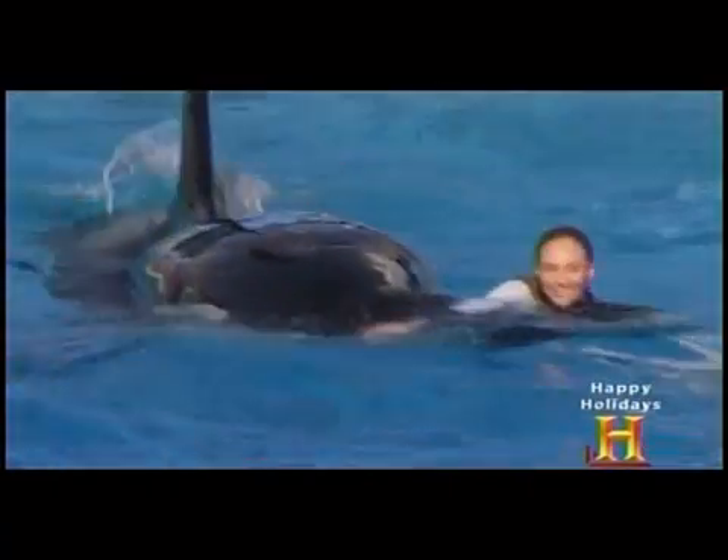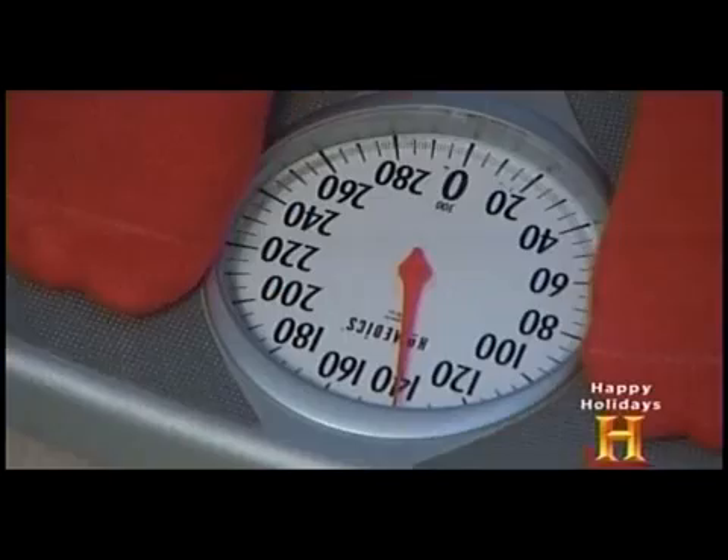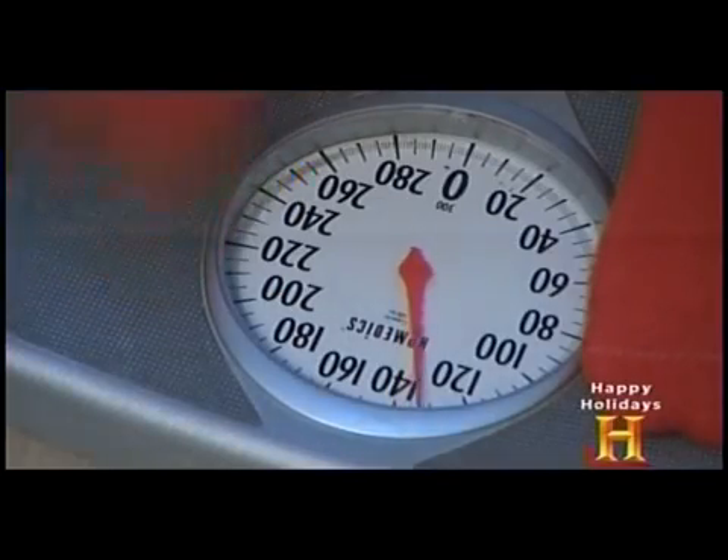An adult killer whale can grow to more than six tons, so the scale used to weigh these mammals has to be tough enough to handle a truck. It's different from your bathroom scale, which uses levers and a spring to measure weight.